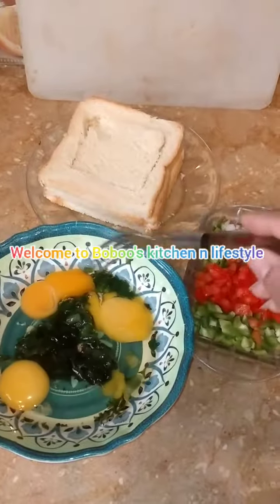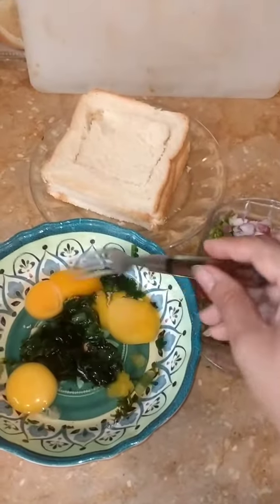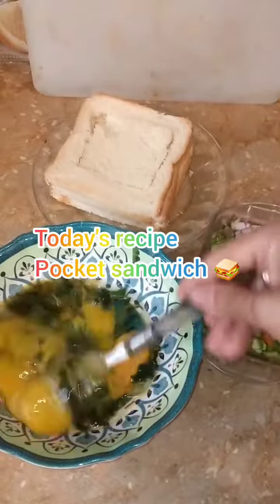Hi guys, welcome to Bobo's Kitchen Lifestyle. I'm going to make a quick snack — an omelette.